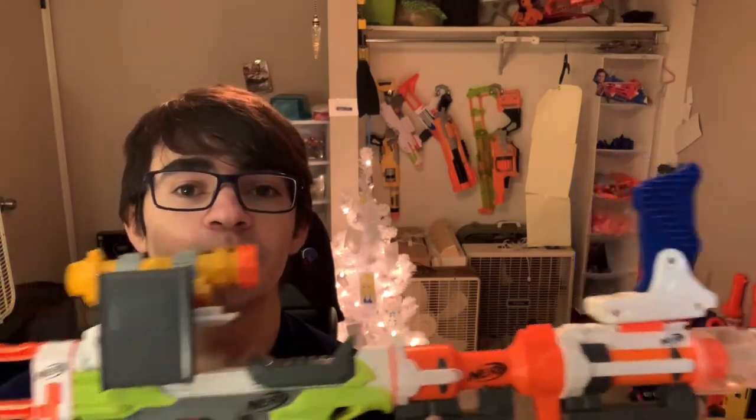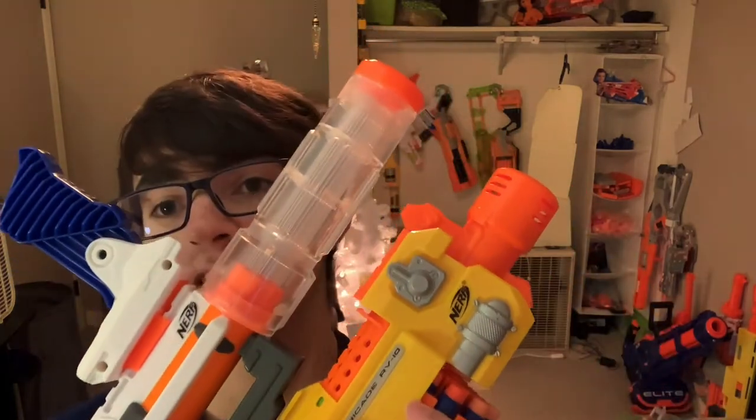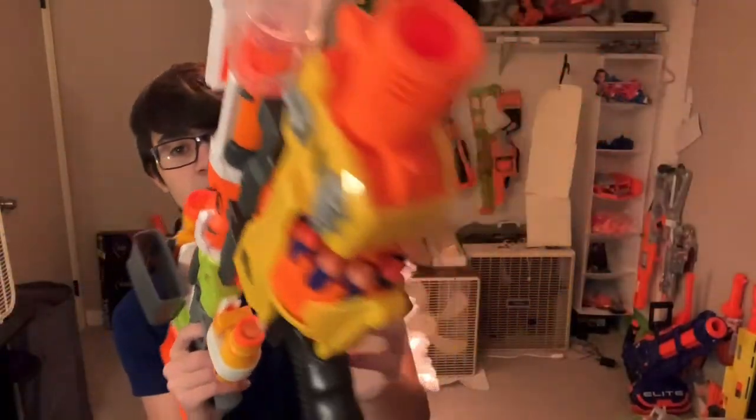You might be wondering what I did to my Eye on Fire — good question. So let's go over it. Talking about the front, I have the Vader barrel for no reason, and under that I have a full-on working Barricade on the bottom.